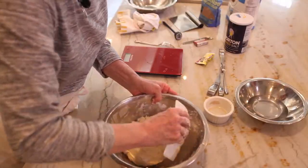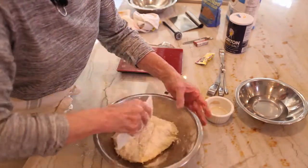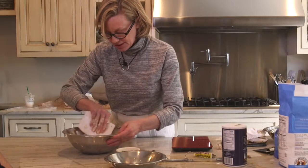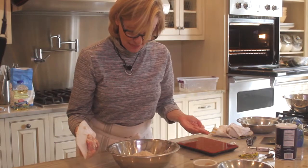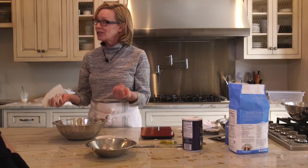How I finish it is by taking my plastic dough scraper and scraping from the side. You can see these beautiful dough strands starting to form. The next step is the easiest step of all — we just let it rest for about 15 minutes, and that's called autolise.